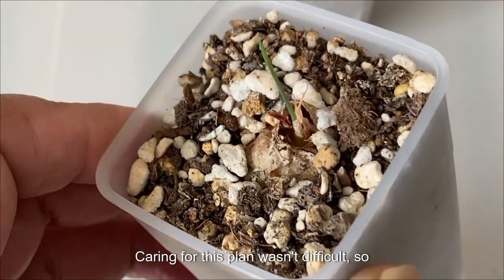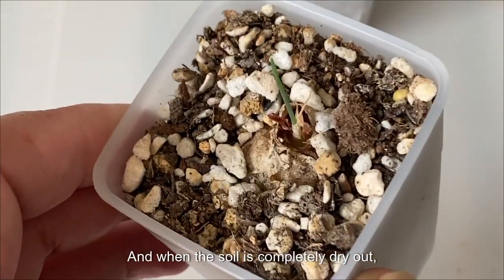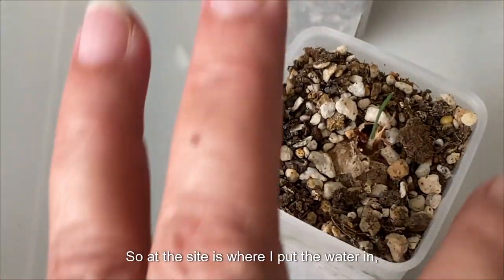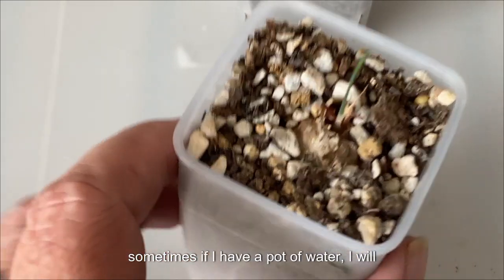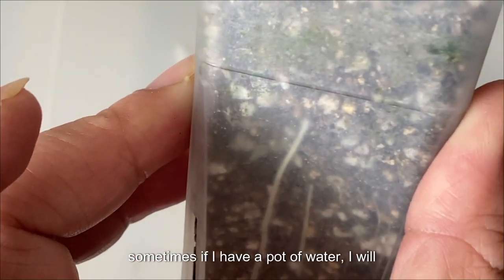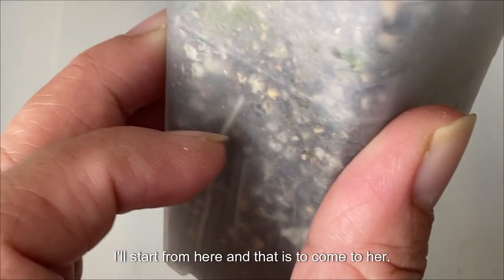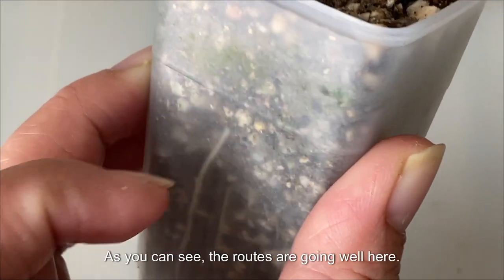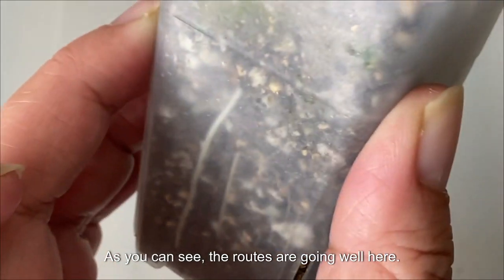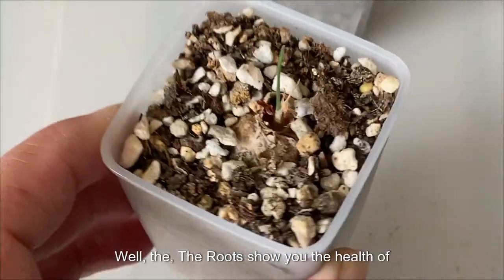Caring for this plant wasn't difficult — less watering, and when the soil is completely dry, I'll water it from the side. Sometimes if I have a pot of water, I will soak it from the bottom, starting here and letting it soak up. As you can see, the roots are growing well, and hopefully soon they will come out from the drainage hole.